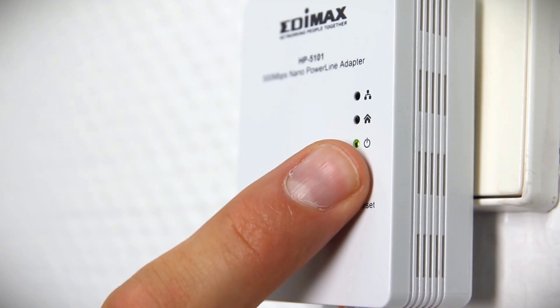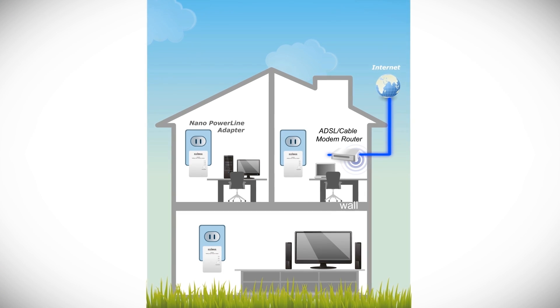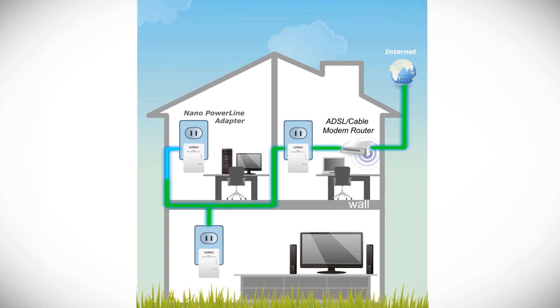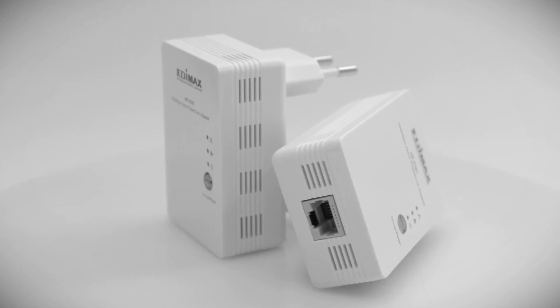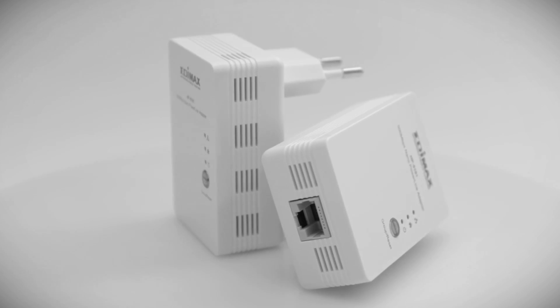With the combo group reset button, you can set up a password for your network automatically or reset the device to factory defaults. Transform your electrical wires into a high-speed network and enjoy a stable and secure internet connection with Edimax HP5101K.